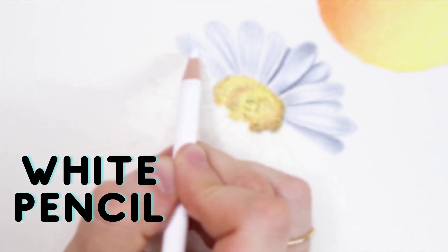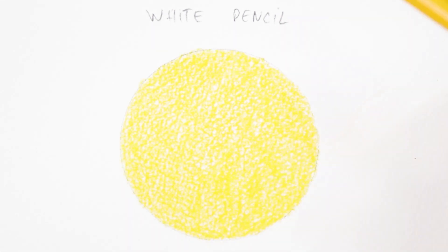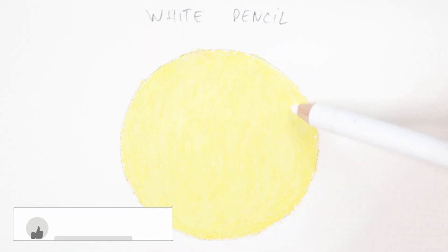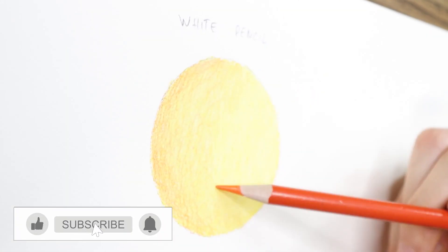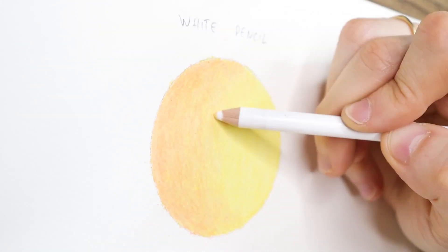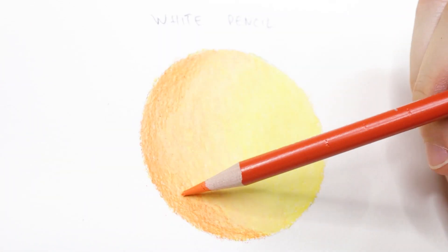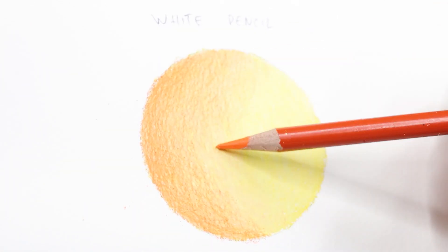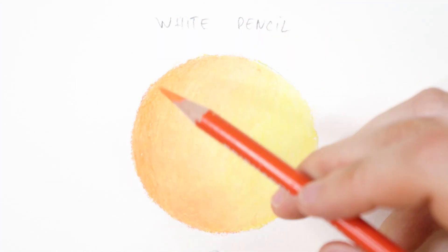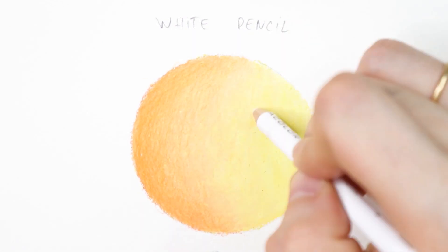Method number 3 is using a white pencil. This is the same as the previous method — the only difference is the usage of a white pencil instead of colors. To begin the burnishing process, a layer of colored pencil must be first added, otherwise there will be nothing to burnish. As opposed to the previous method, this will lighten up the colors, and more layers will need to be added to get the vibrancy of color you want. If you want to avoid this, you can also use a colorless blender — an achromatic pencil that will push the pigment into the paper without changing its color.